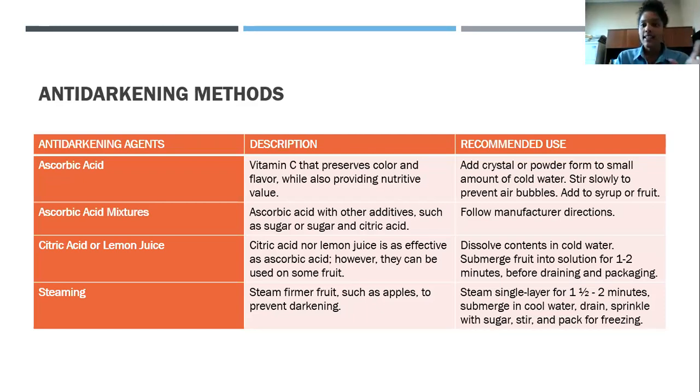Ascorbic acid tends to be the most popular anti-darkening agent. It's nothing but vitamin C. You use it because it preserves your color, and since it's vitamin C, you also get a nutritive benefit. When using it, add the crystal powder to a small amount of water — the least amount possible — and slowly stir it up. If you stir too quickly, you'll get air bubbles. After stirring, add it to your syrup or directly to your fruit.